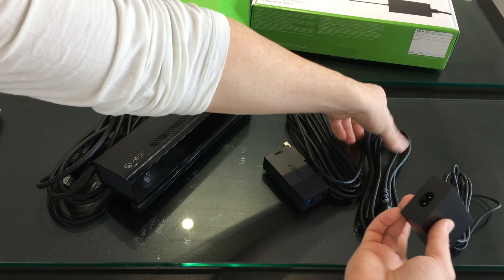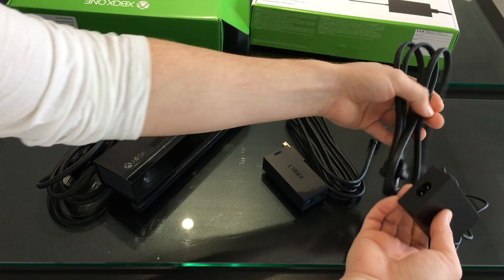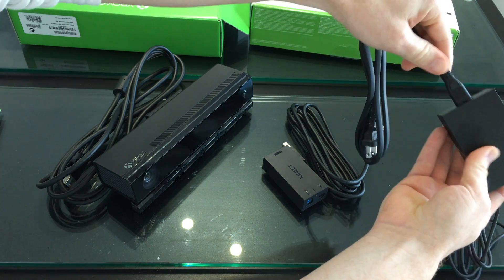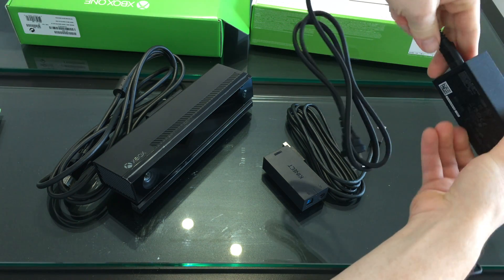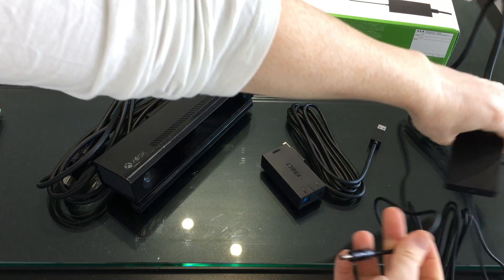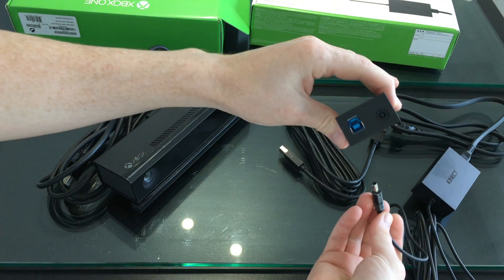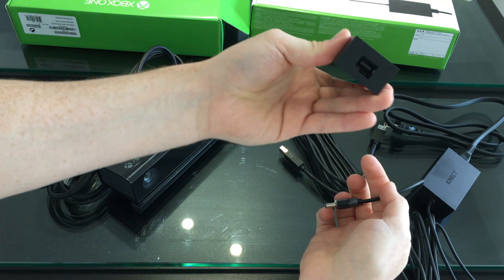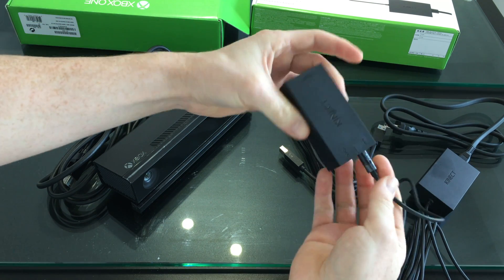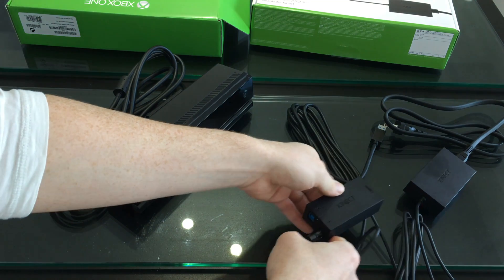Starting off with your adapter — this part is for your power. All you need to do is plug this in like so, have that plugged in, and then plug this in right here. You can see this side, and on the other side you're going to plug it in. That's your first step — that's for your power.